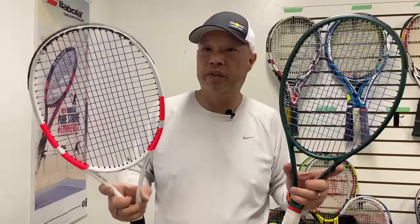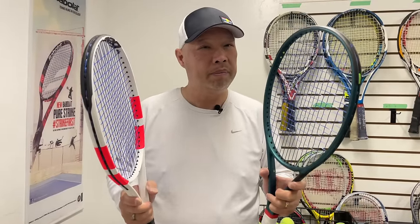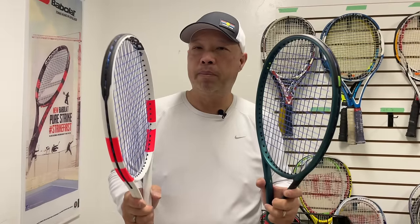The Strike comes in a little stiffer in the RA at 64. The Blade is a 62, so the Strike is a little more powerful and a little firmer. Depending on the person — do you want a little more power, or do you want a hair more control? Let's take these on the court and see what Coach Chris says, and see if one of these can be part of his racket journey. See you on the court.